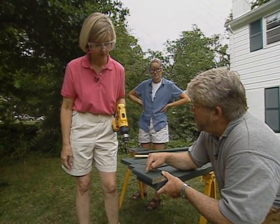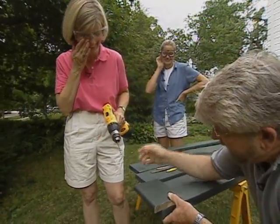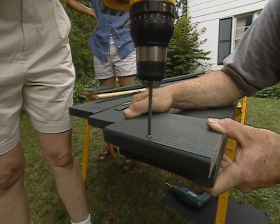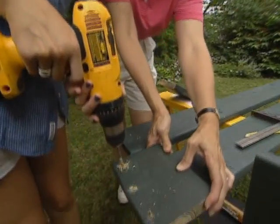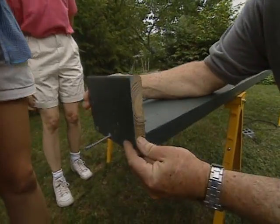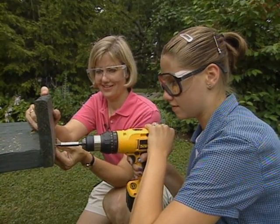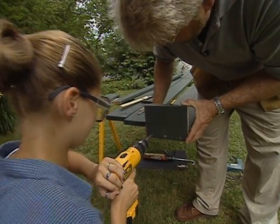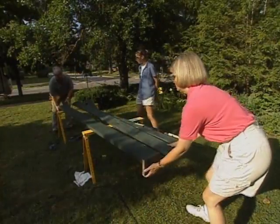Karen, I want you to drill some pilot holes in this end piece. Have you ever used a drill before? Drilling holes in the end pieces will keep the screws we'll be using from splitting the wood. Like her mom, Mandy is a quick study on the drill. While I hold the end pieces in place, Mandy replaces the drill bit with the screwdriver bit and attaches the ends to the bottom.